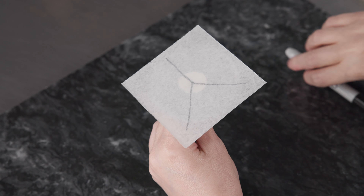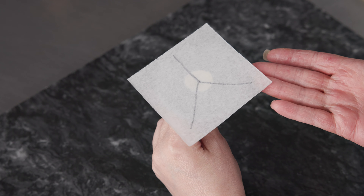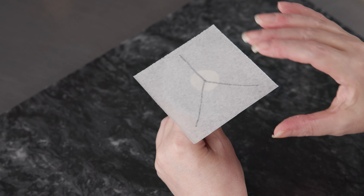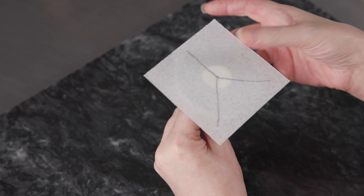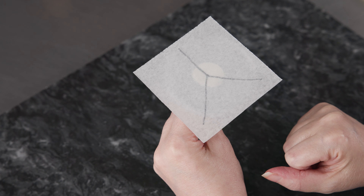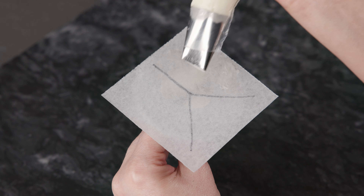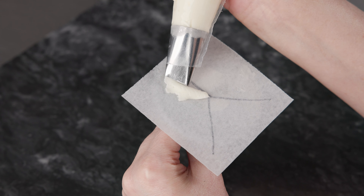To get ready, I went ahead and marked my parchment paper in thirds with my Sharpie, then flipped it over so the marker is on the underneath, and attached it with a little bit of buttercream. That allows you to see your lines and gives you a nice little guide. I'm working on my three-inch nail — a nice big flower nail for this one, because it's a big flower.